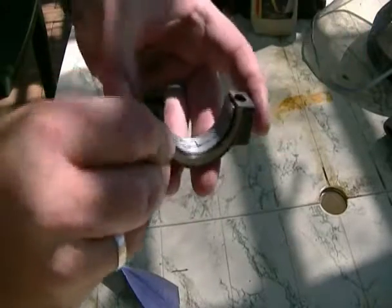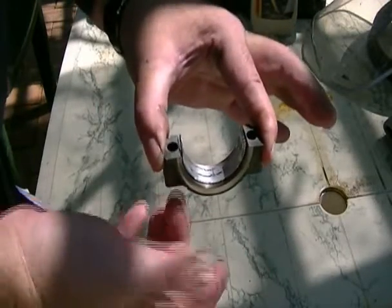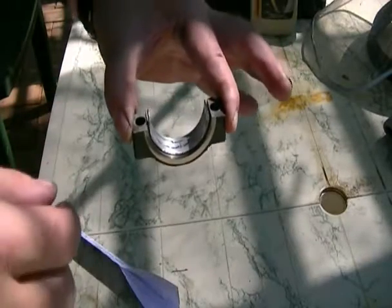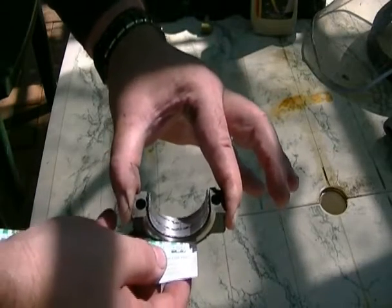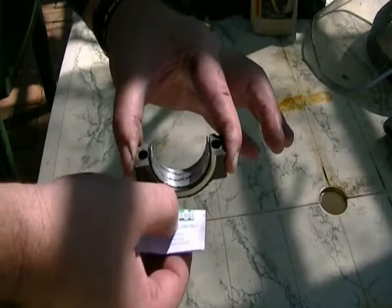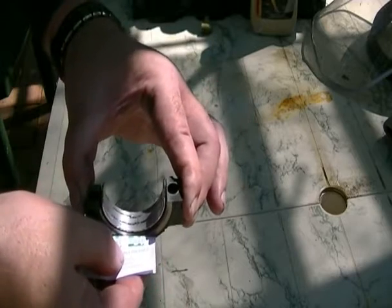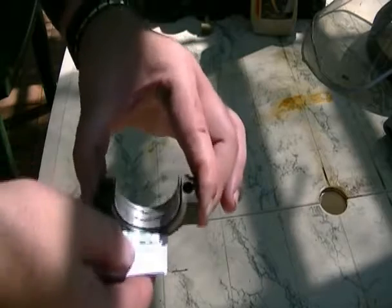You lay it in there crossways like this, then you assemble it into the engine and tighten these bolts to the correct tension, which will squash the strip. You then get this paper packet and measure to see how wide that thin strip has been squashed, and it will tell you on the packet the gap that you have between your bearing and your crankshaft.